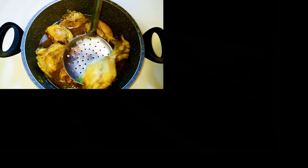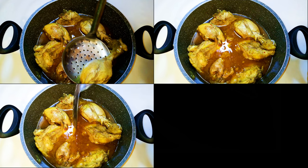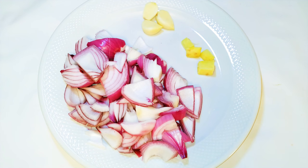Welcome back to my channel! Today I'm going to show you another very delicious way to cook your chicken without wasting time. Let's just get started. First of all, I am going to be needing some onions.